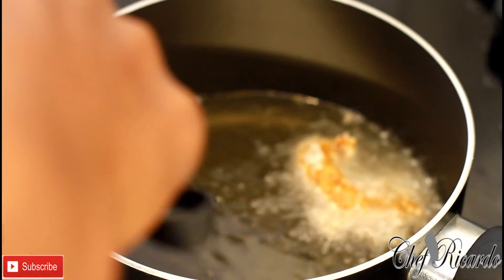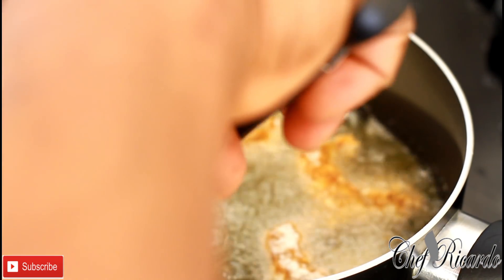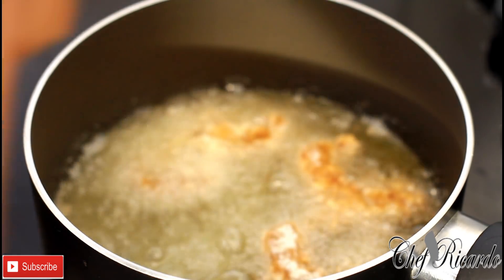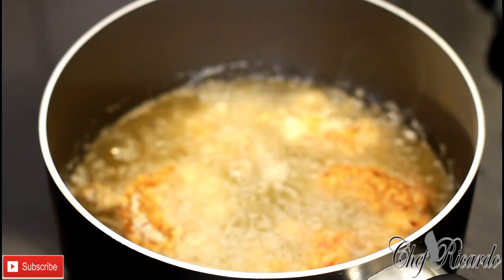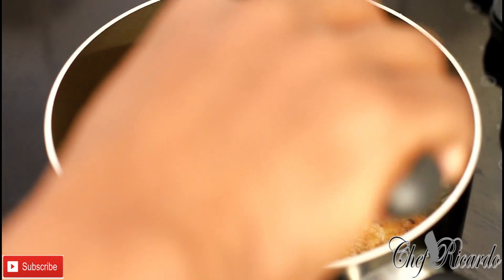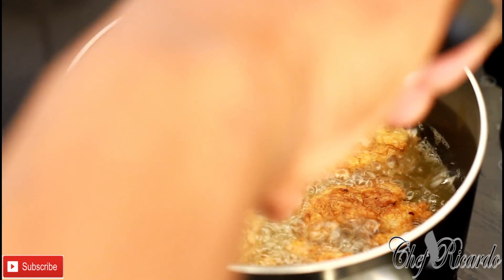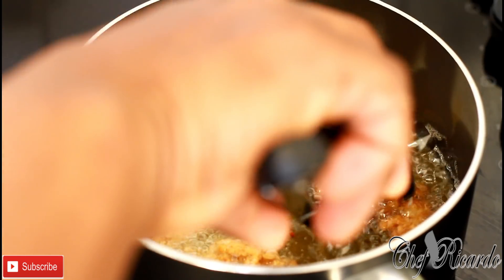Pop a few in like that. You don't want to put too many in at once — you want a perfect temperature so they fry really lovely. Turn them over to the other side — you don't want them to get burned and go black. You want that perfect color. You can serve these with some sweet chili sauce.